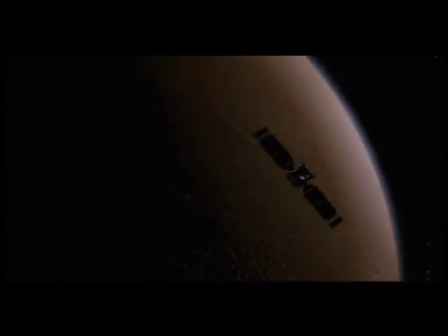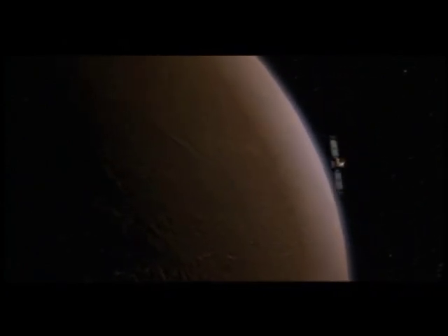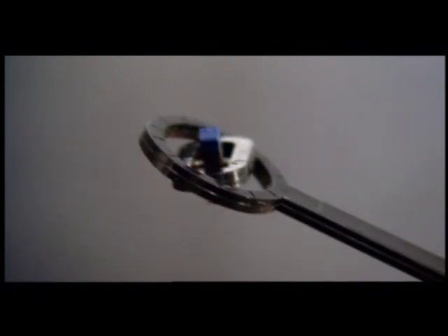To measure magnetic fields, Mario uses a technique which was discovered a century and a half ago. The simplest way to measure a magnetic field is with a little magnet like we have here, mounted in such a way that it can move freely in three dimensions. And this magnet, because magnetic field is a force field, will align itself with the Earth's magnetic field.